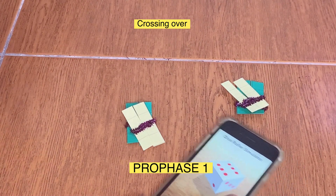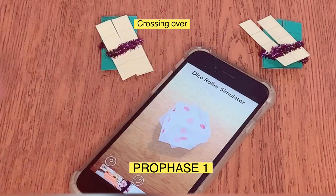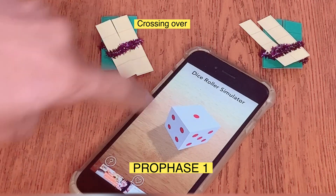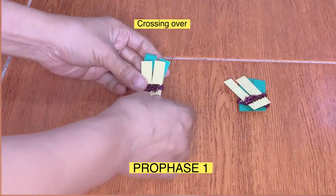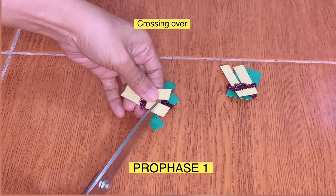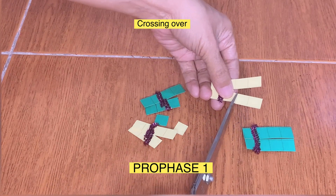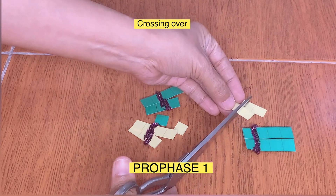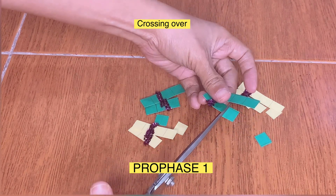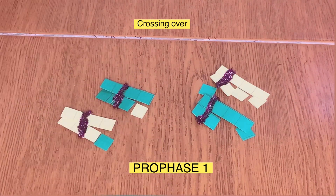In tossing the die, you must not get more than four. I got five on the first try, so let's toss again — I got one. So there will be one segment from each chromosome that will be transferred to each other. We can use the lines created earlier as a guide in cutting the segments. The location of the segments can be in any part of the chromosome because crossing over is random. Using the glue or scotch tape, stick the genetic materials onto each chromosome.